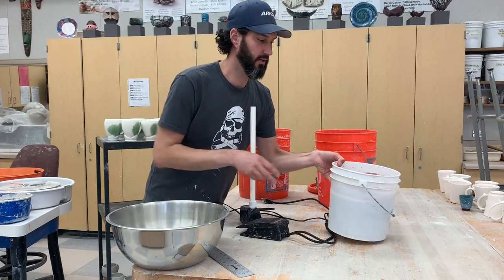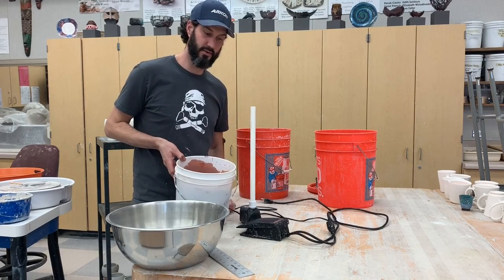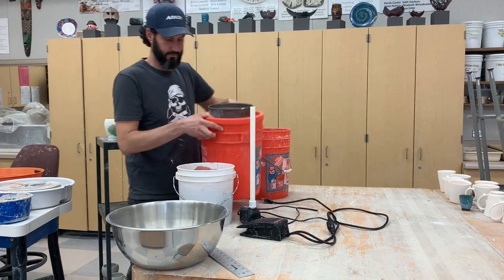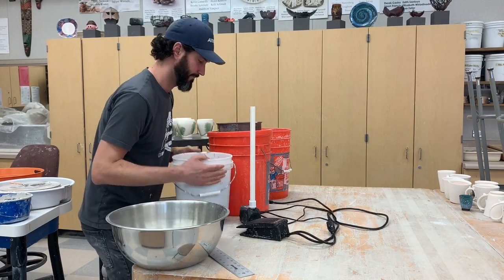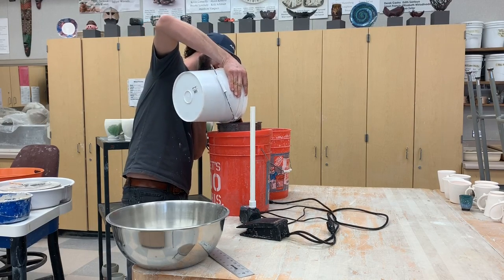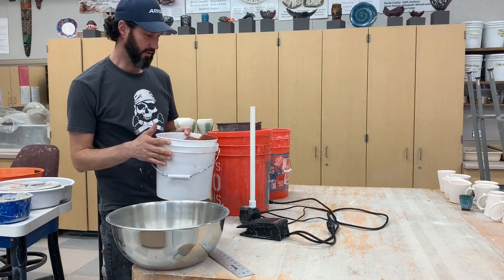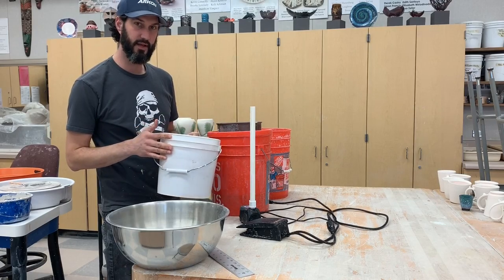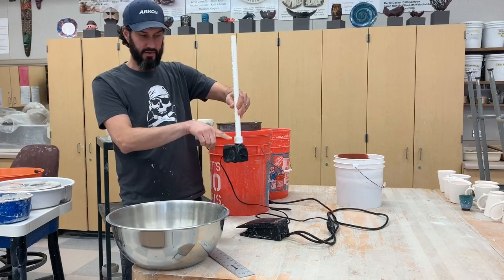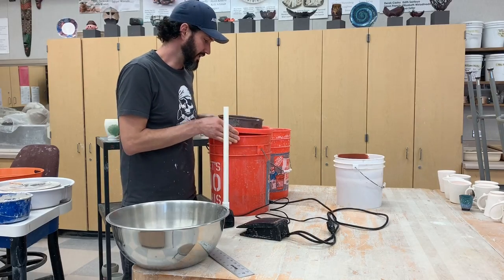The first thing I want to do is take my glaze and run it through a sieve just to make sure there are no chunks. You can do this in a smaller bucket — I think this is a two and a half or five gallon bucket. As long as there's enough glaze to fill above the pump, you should have a successful experience.